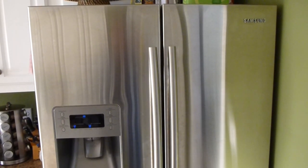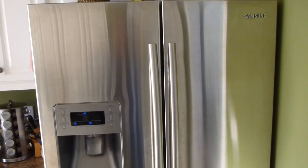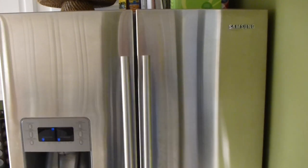Hello YouTube. Hello Internet. It's IrxGuy here. I wanted to take a moment to do a video review of this Samsung refrigerator.